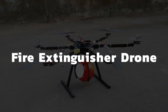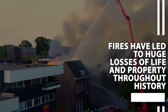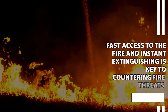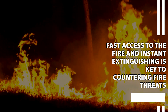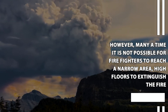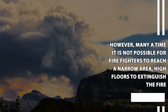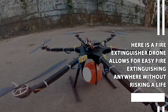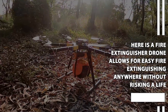Fire Extinguisher Drone. Fires have led to huge losses of life and property throughout history. Fast access to the fire and instant extrication is key to countering fire threats. However, many times it's not possible for firefighters to reach a narrow area or high floors to extinguish the fire. This fire extinguisher drone allows for easy fire extinguishing anywhere without risking a life.